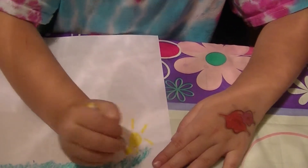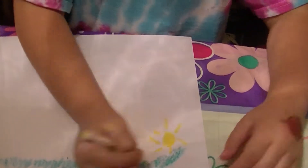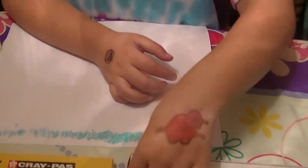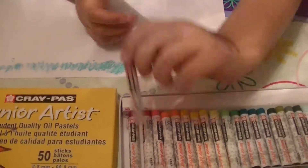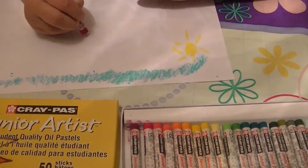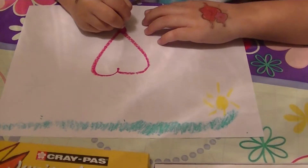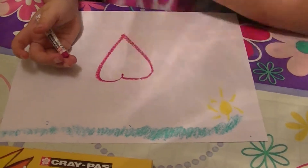It fills in easier than the crayons? Yeah. How pretty — you're making a beautiful sun there. Can you draw us a heart now? Yes. Oh, that's pretty. It comes out real thick. I like that.